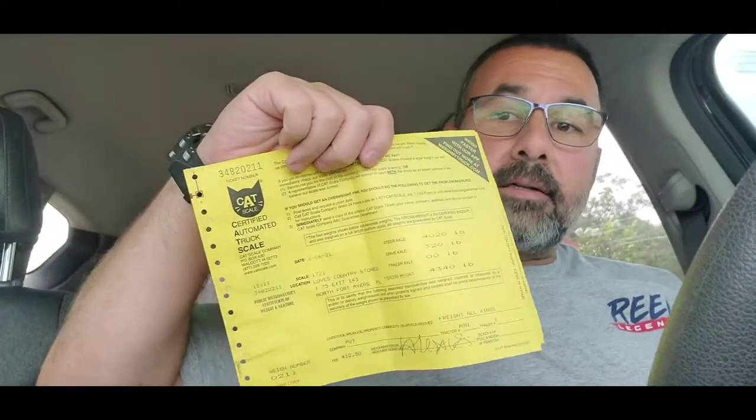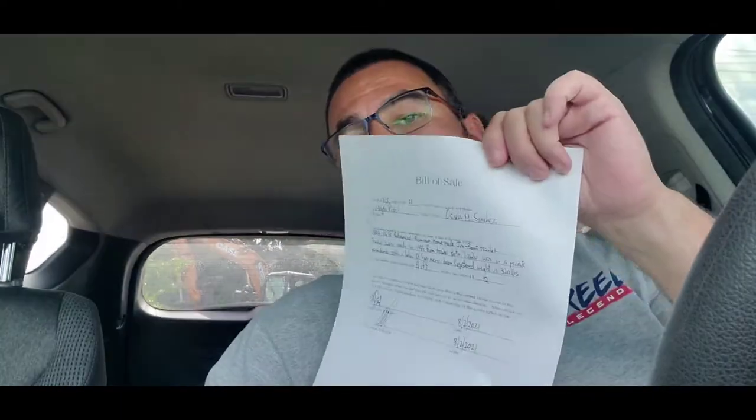I'm here at the county tax collector. In order to register the trailer, I made some calls. I'm registering it as homemade and that it's never been registered in the state before. I got a weight at a Love's — it's 320 pounds. The key is under 2000 pounds. And then you have to have a bill of sale, which I just made one — found one online for free, made one up, bring an original.